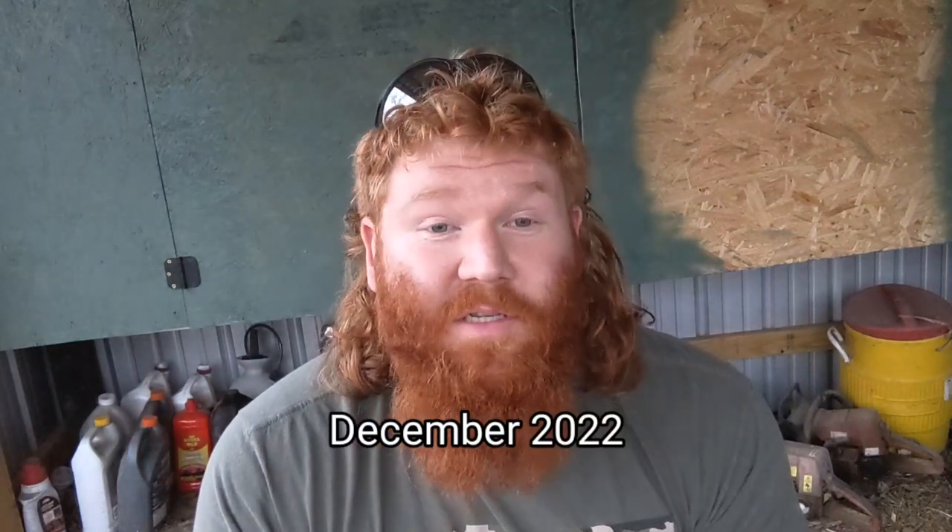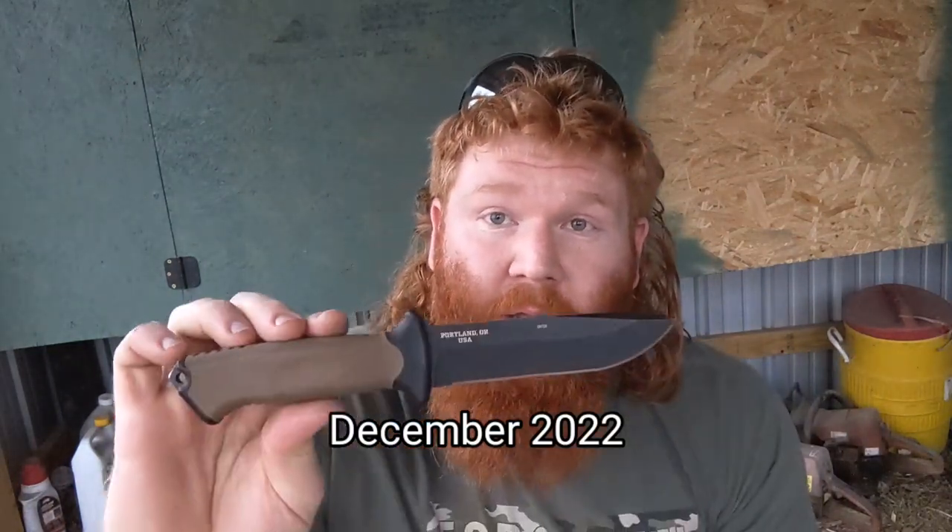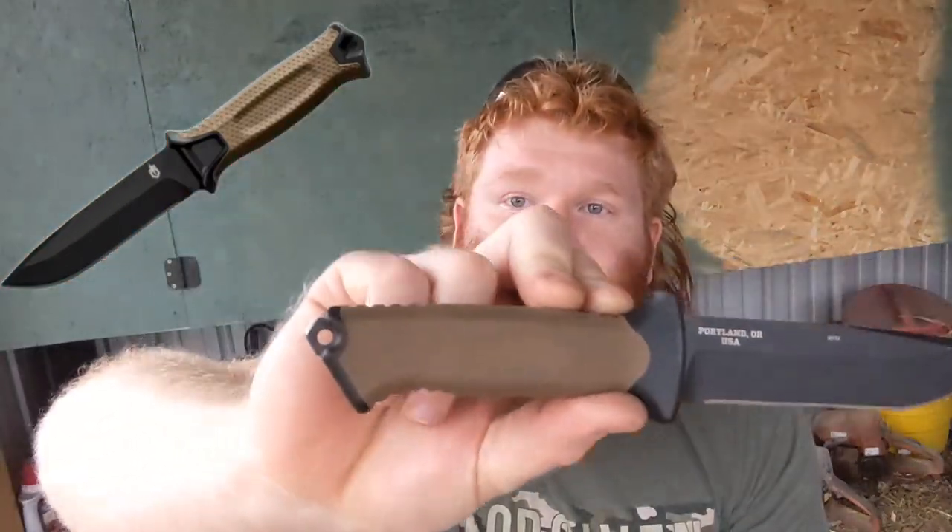I bought this at Walmart for $60, which I thought was a steal for an American-made quality knife. The Strong Arm right now is going for around $90 to $100, and this is so close to being like the Strong Arm but quite a bit cheaper. It's also a little bit smaller, which I actually prefer for an EDC.